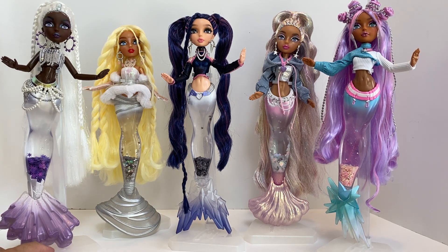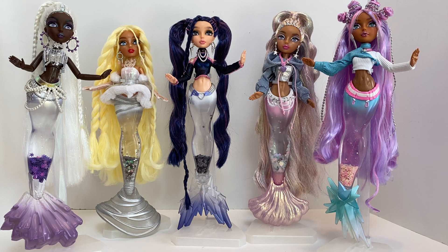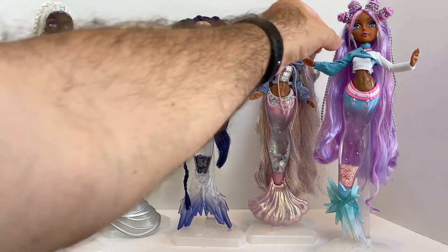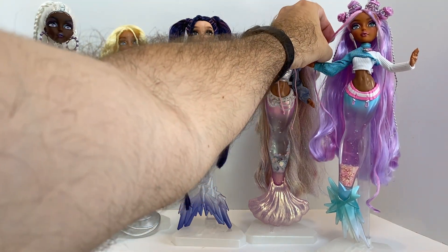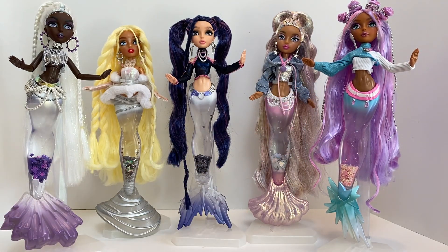I don't really like having to change something after I purchased it. I'd rather it be the way that it needs to be right after purchasing it. But since it is mine, I can do with it as I please. Who knows — I guess when it comes down to this stuff, I don't know that MGA is ever really going to listen when it comes to the tails. I think they're just going to continue to do these weird gimmicks, and we're just going to deal with it or just stop buying them, because you speak with your wallets.